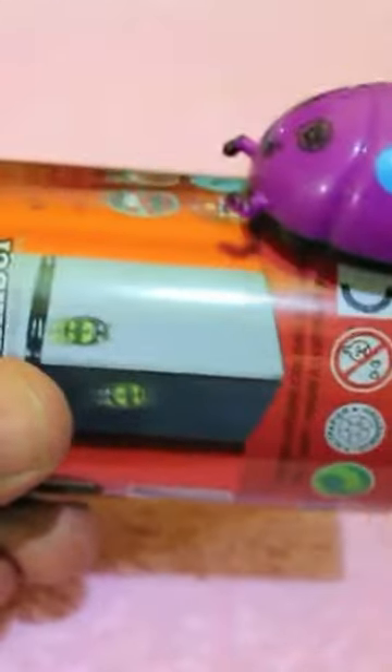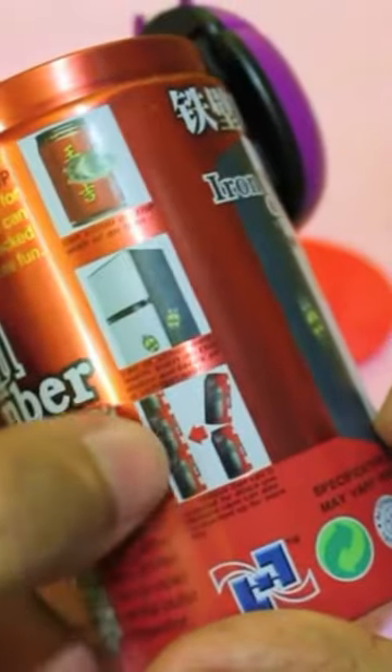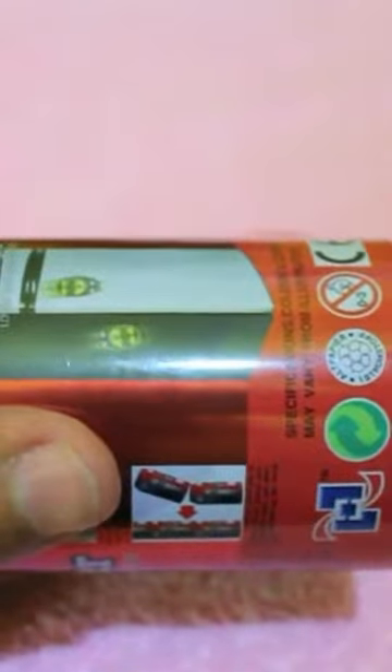It can even go on fridges, or you can buy many of these and line them up. If you have a long iron handrail, you can even run this toy on that.